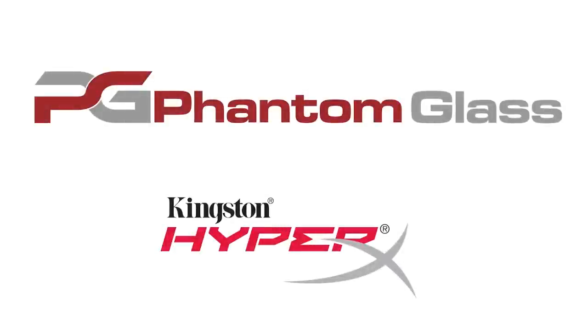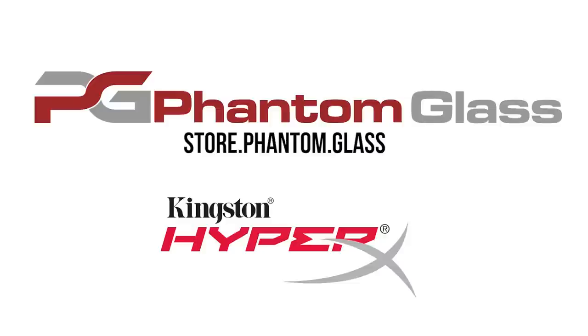Linus Tech Tips coverage of CES 2015 is brought to you by Phantom Glass. Visit store.phantom.glass for the best screen protectors out there, as well as HyperX.